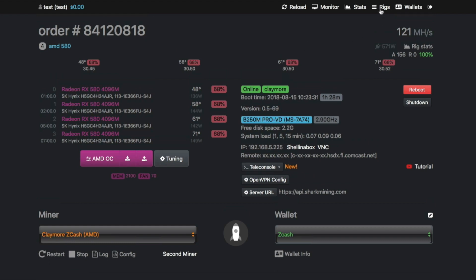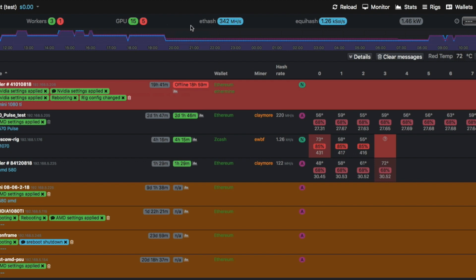If you go to Monitor at the top, you get the overall performance view. These are all the rigs currently connected that we're testing for customers. For example, Ethash total is 342 MH/s and Equihash total is 1.26 kH/s, with total power consumption of 1.46 kW/h across all rigs. You can see workers: three online, one offline — and GPUs: 15 online, five offline. If something happens with a GPU, you get notifications here if a rig goes offline, so you can take action fast and stay up and running 24/7.